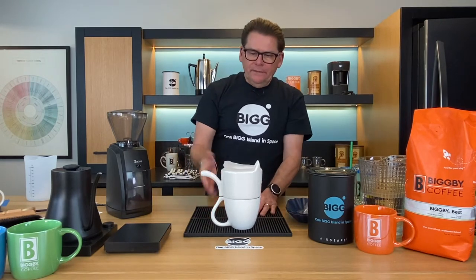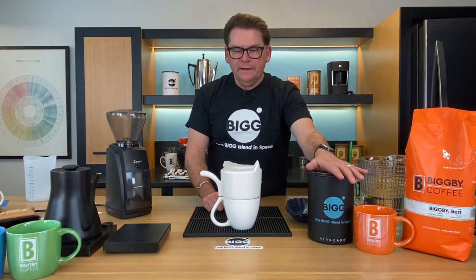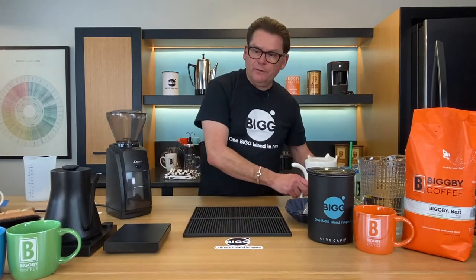It was 350 milliliters. Traditionally what we use is six grams per 100 milliliters, so that would put us in the 21-gram range. They're recommending 25 — I think that's a little bit too much. We know our coffee, we're using Bigby Best here today, so we're going to go with 21 grams of coffee and grind that for a typical pour over, a Hario or something like that.